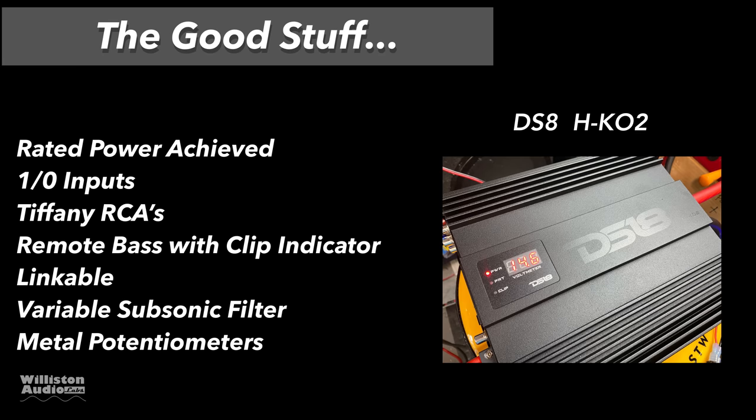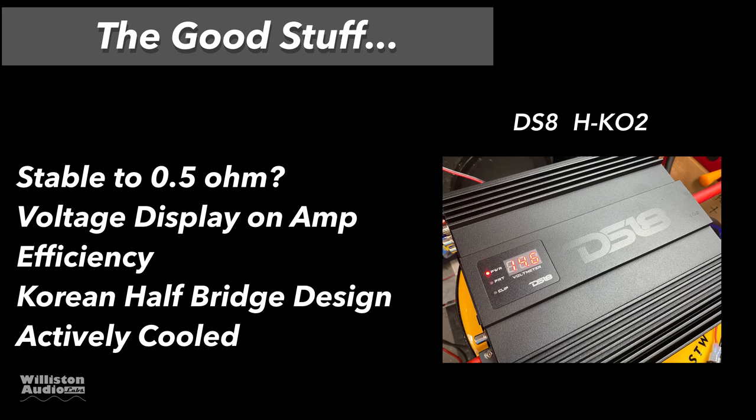Let's talk about the good stuff. Rated power achieved in all ohm loads except 4 ohms. Has Tiffany RCAs, remote bass with clip indicator and telephone style connector. Amps are linkable so you can hook up multiples. Has a variable subsonic filter — we always dig that. Metal potentiometers seem higher quality than the plastic ones on cheaper amps.